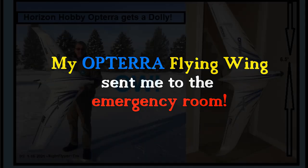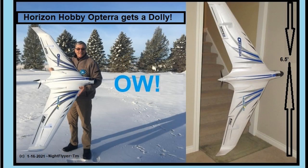The purpose of this video is to bring awareness and to see my solution. Hello folks! This Opterra was certainly a great gift from my wife this past Christmas.